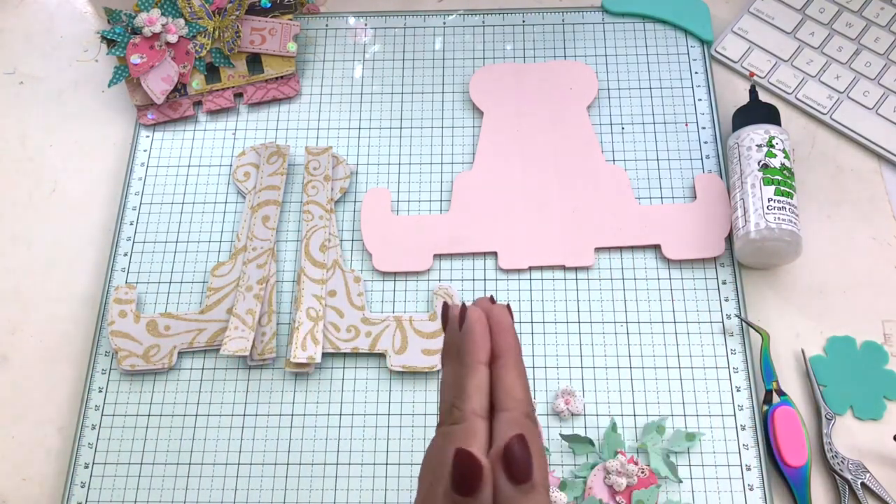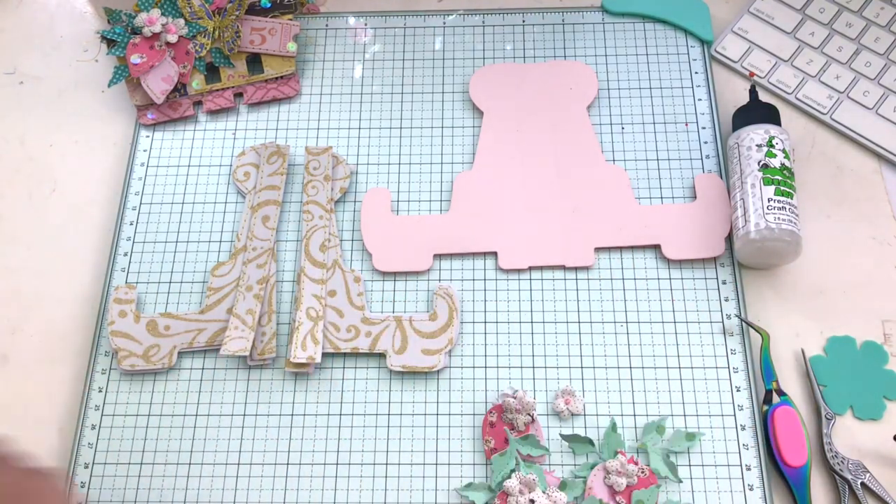Hello everyone, this is V — Buzzing with V. Today I'm making a card stand with ScrapDivaDesigns.com.